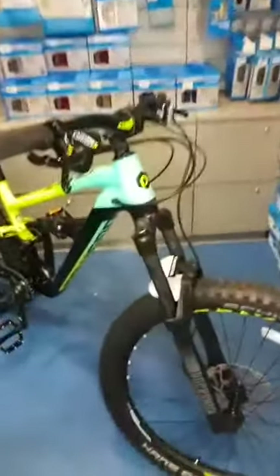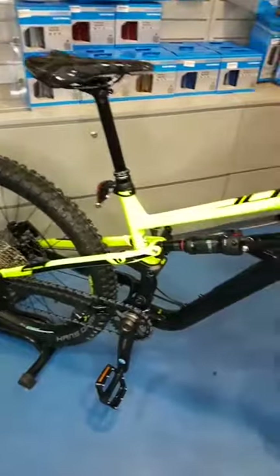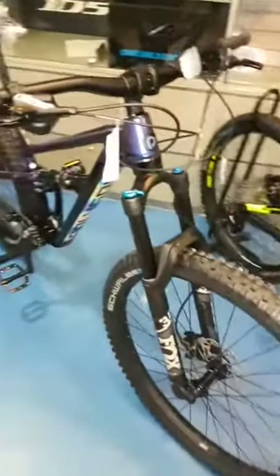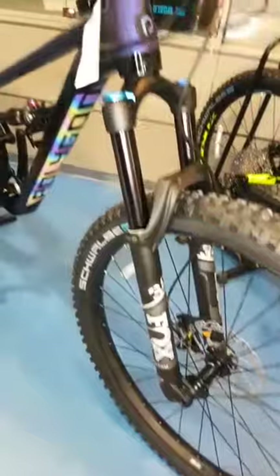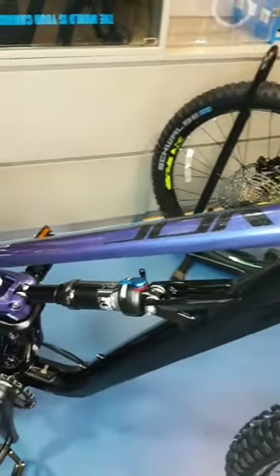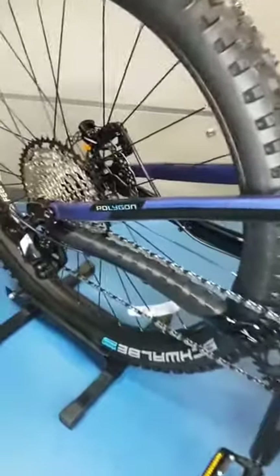So this is the T7 2021. And this is the T8 2021 model. It comes with Fox suspension — a Fox Rhythm 32. This is the 27.5, so that's 150mm of travel. The C-SQ T7 is retailing at $2,499, while the T8 is retailing at $3,099.